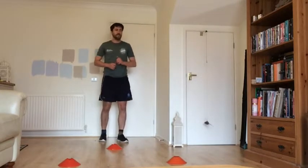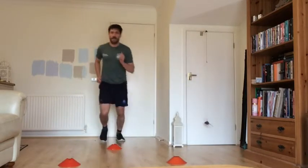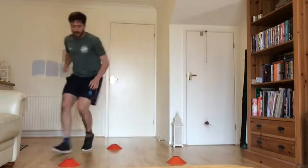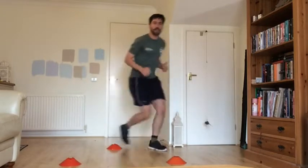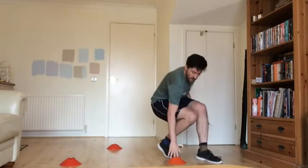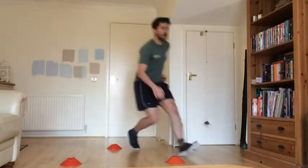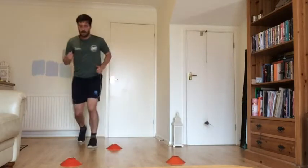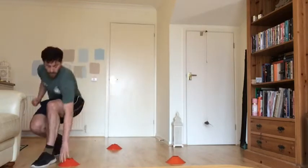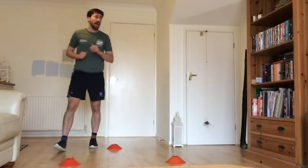Okay, acceleration shuffle first — 30 seconds of work, off we go. Run out, crouch down, touch your cone and back. Remember, your modifier is to not crouch down at your cone but just accelerate towards it. Keep working nice and hard, you're halfway through. Three seconds left, and rest.